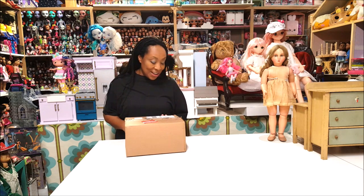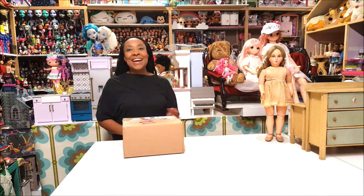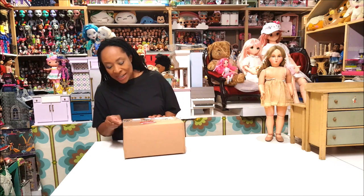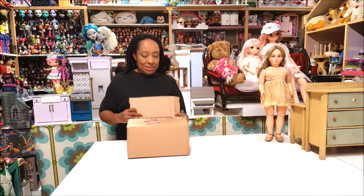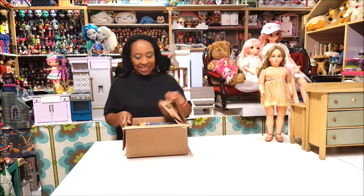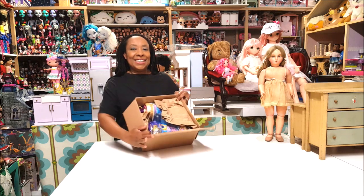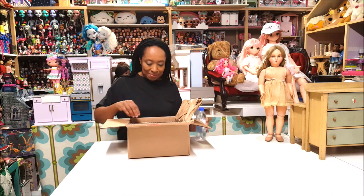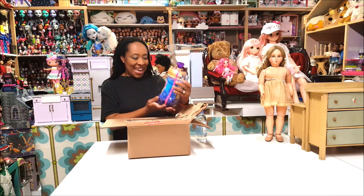Hi guys, we're back in the doll room and I am so excited! I just got this package from Moose Toys for free — they want me to review their newest line of dolls, and of course I said yes. I cannot wait to see what's inside this box, let's open it up!